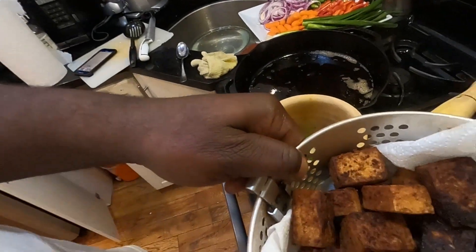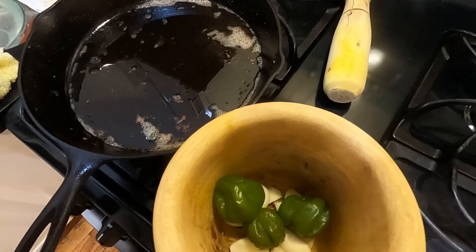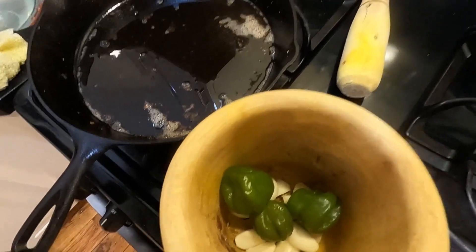Hey guys, so I'm going to show you the brown stew tofu. This is what it looks like — it's done, it's ready to go. So now what I'm going to do, I'm going to chop up my scotch bonnet pepper and garlic in my mortar and pestle. And then I will show you guys the stewing process. So y'all stay tuned and I'll be right back.